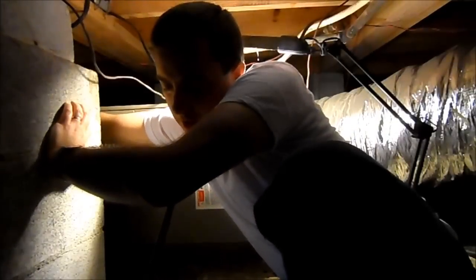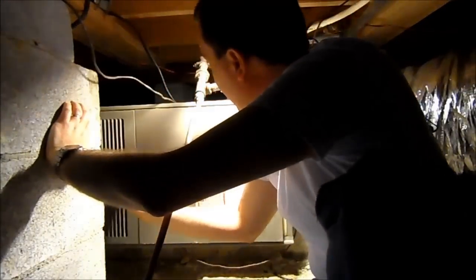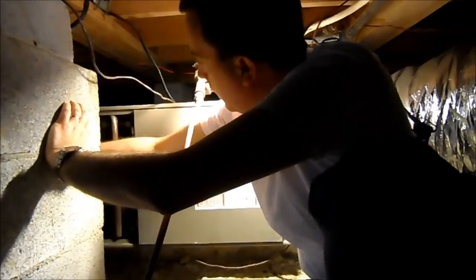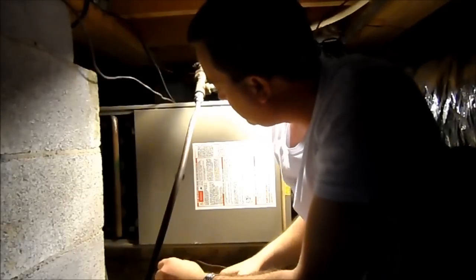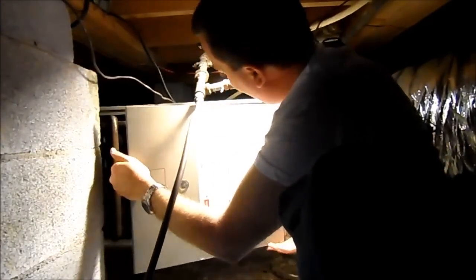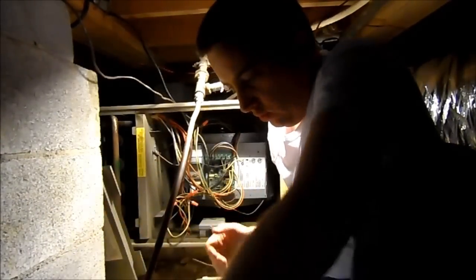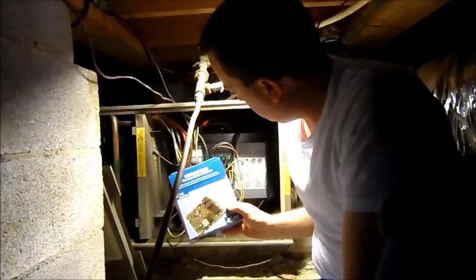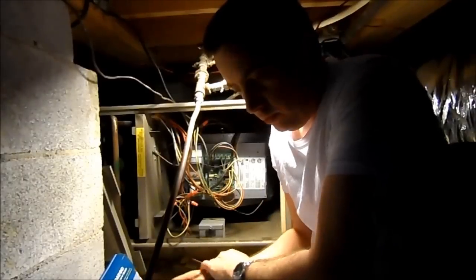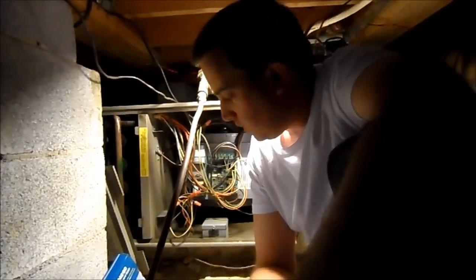After showing my friend in the HVAC business a cell phone video of the malfunction with the blinking LED, he said what we've got is a failed board. A local supply house has a replacement — a generic replacement called the ICM 280. He said the local supply house has it for a hundred bucks, and I got online and found it for about $75.